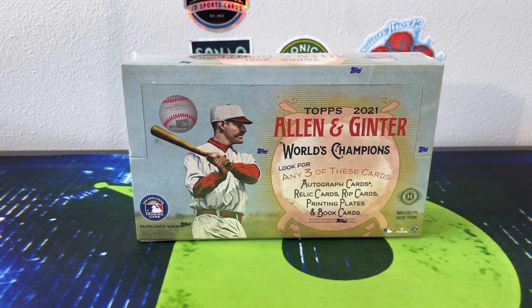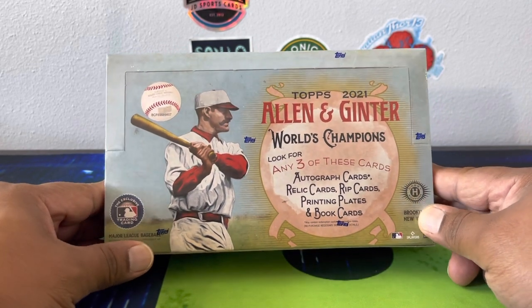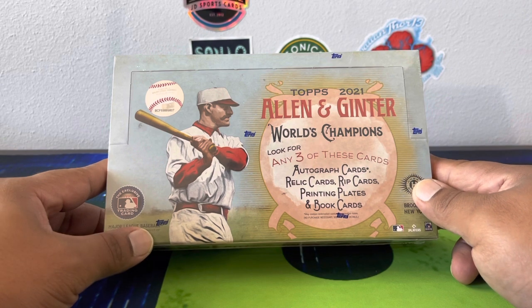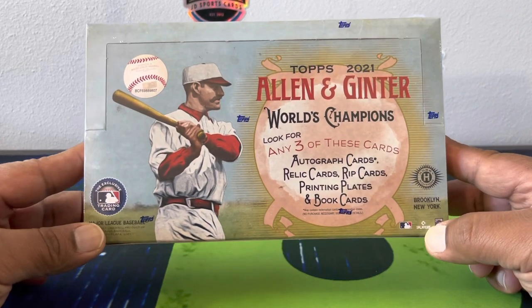Hello, how are you guys doing? Capital P here with another video. Today we are ripping 2021 Allen and Ginter baseball. We're gonna get a mismatch of stuff — just a hodgepodge of different things. Could get an autograph, relic cards, rip cards, printing plates, book cards. There's a lot of pop culture stuff in this, old school stuff, but it's mainly baseball. Made by Topps.